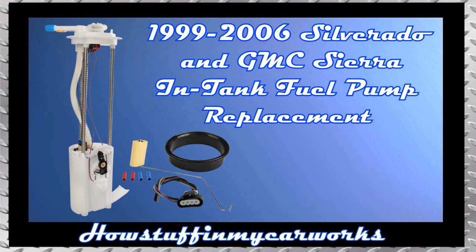In this video, I will show you how to replace the in-tank fuel pump on 1999-2006 Chevrolet Silverado pickup trucks.